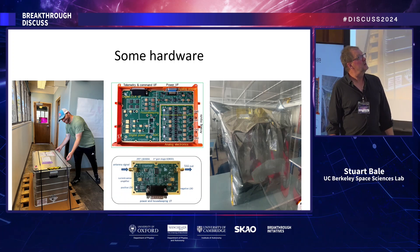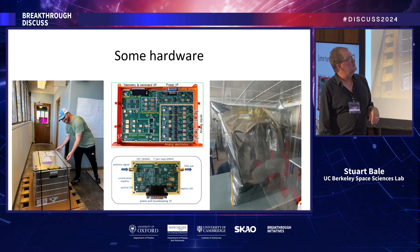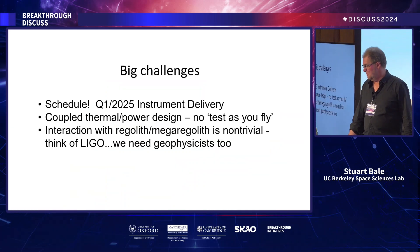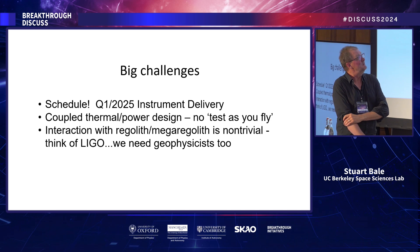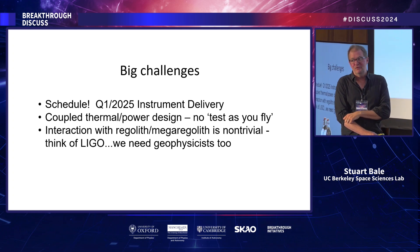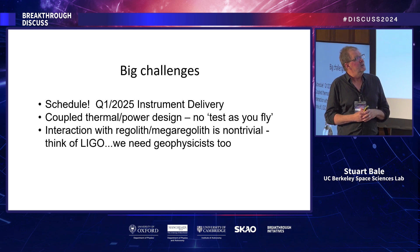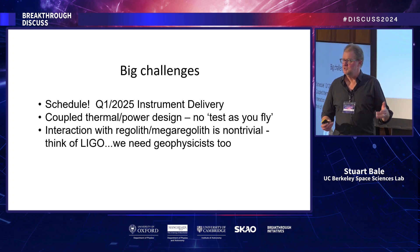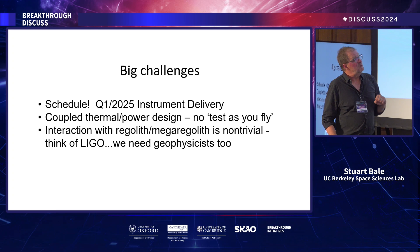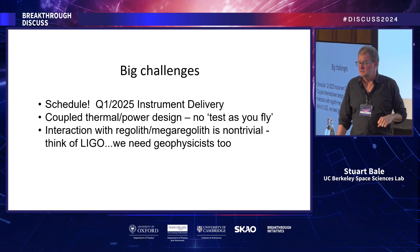The hardware is coming together — the battery arrived at the lab about a month ago, along with the antenna carousel, spectrometer, and preamps, all arriving in the next few weeks to be assembled in Berkeley. The big challenges are the schedule — we have to deliver in Q1 2025 — and the coupled thermal and power design. We provide heat through the night by running our spectrometer at about 20 watts, so any change in power requirement cascades through the entire design. The regolith will also introduce spectral features we won't fully understand, requiring geophysicists on the project.